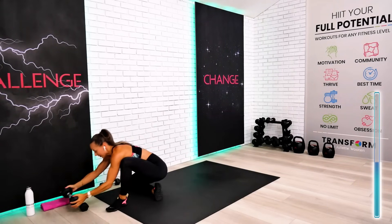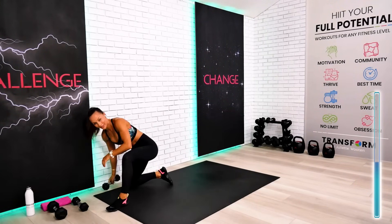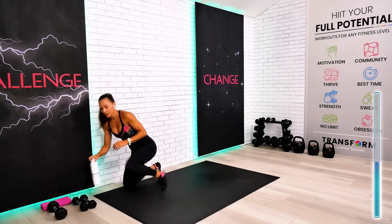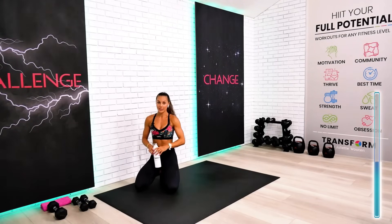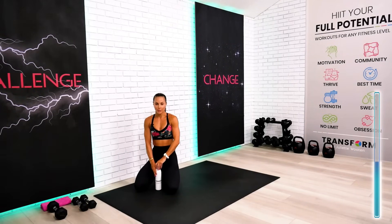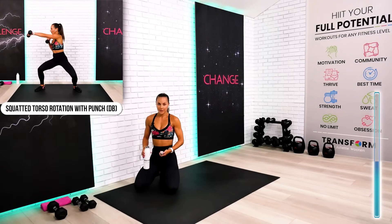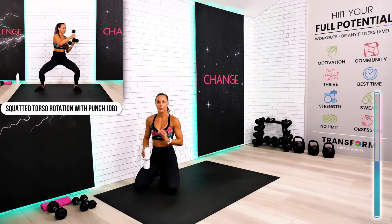So quickly, guys, we're moving already towards circuit number three. Half of this circuit is with weights — which is optional — and half without the weights. Dumbbells totally optional but strongly recommended. This is your abs-focus circuit.